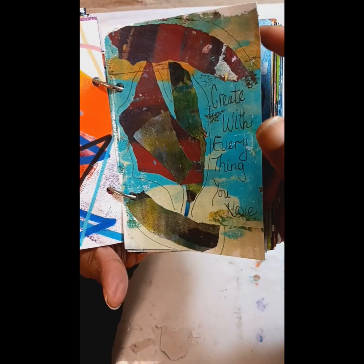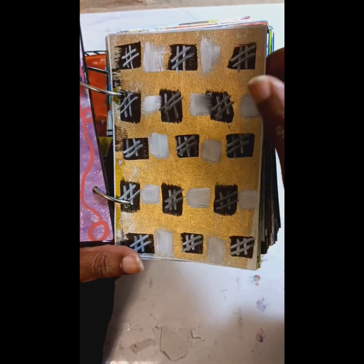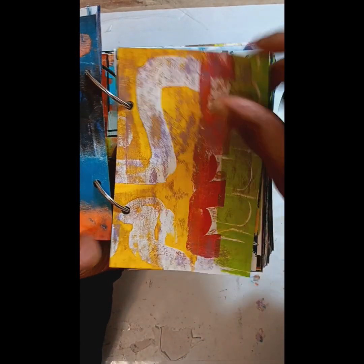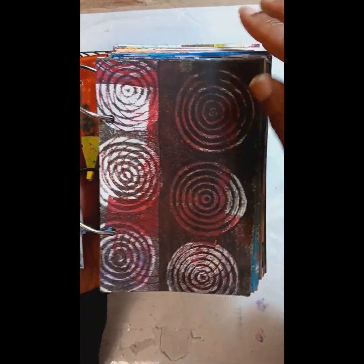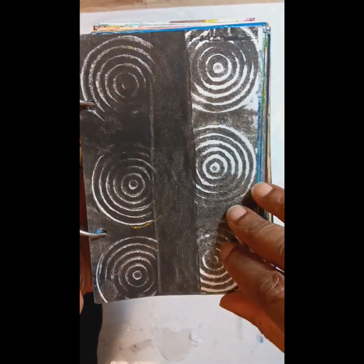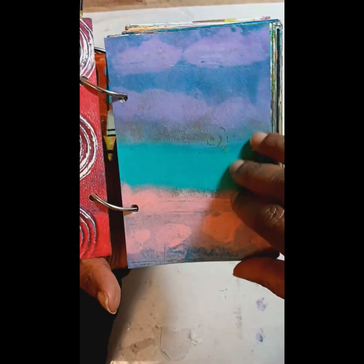Even though the challenge is over, you can still challenge yourself. You can say, I'll do 50 cards from now till March, and just see how that feels. See what you come up with and see how it goes.